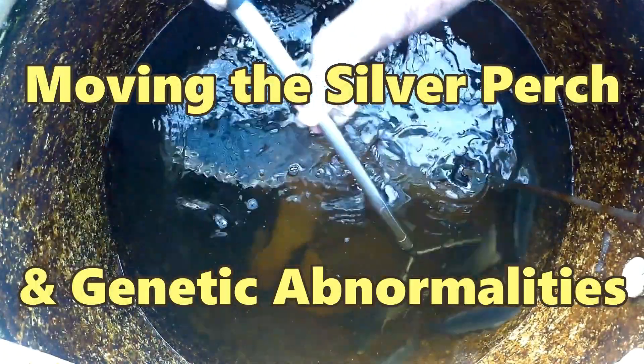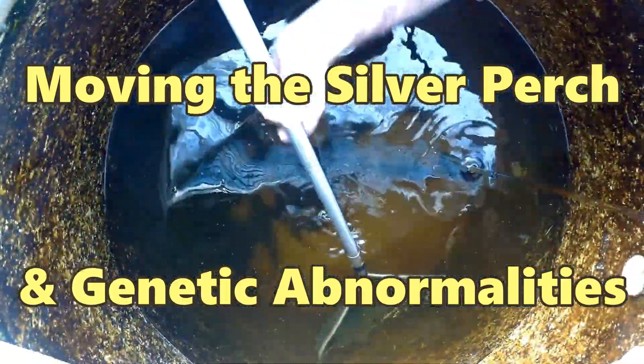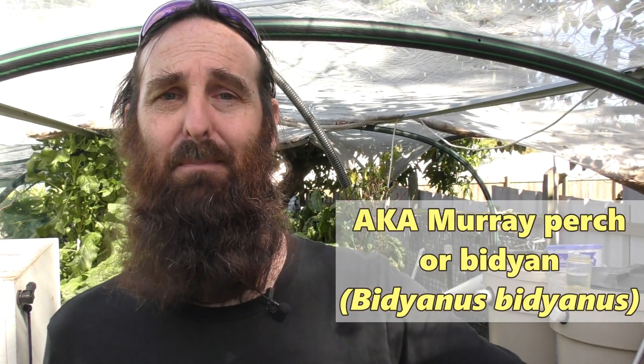Now we've harvested the jade perch from the aquaponics system, it's time to split the remaining silver perch between the two tanks. I thought I'd bring you folks along for a bit of a gander. It's Rob here. Today we're moving half the silver perch from tank A into tank B.